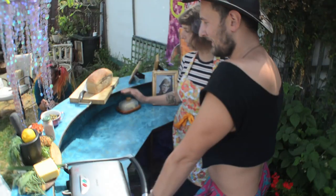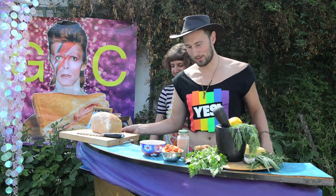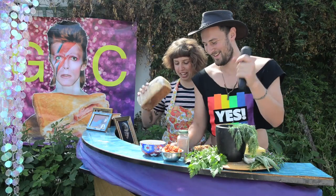So what are we gonna make first? We're gonna make our infamous herb butter, all freshly pillaged from the garden — the herbs, that is. Not the butter. Or the bread.